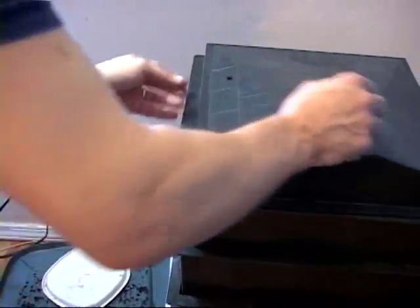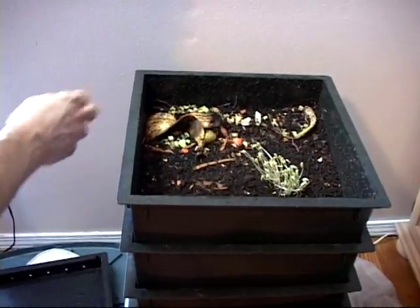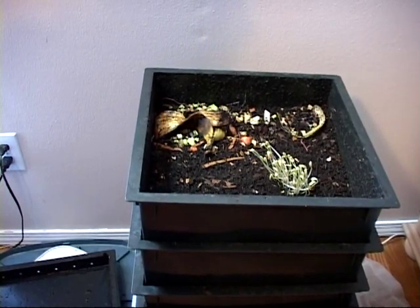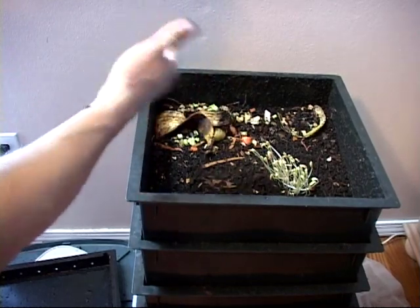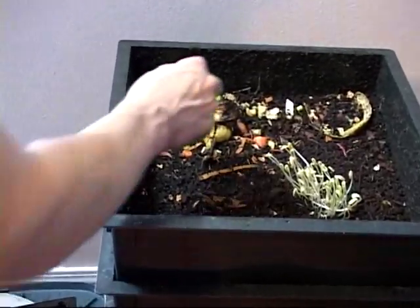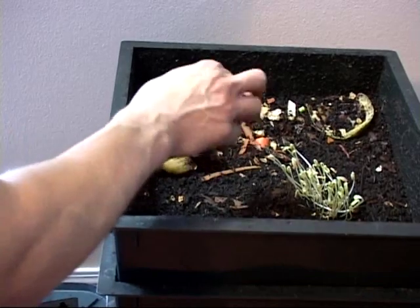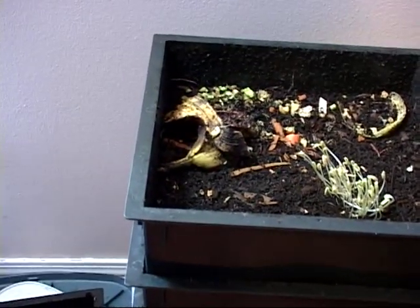Well, actually they don't have eyes — they smell it. Here is the top bin, where I put some food scraps. On my blog I'm doing an experiment where I always have buried the food, but I was wondering what would happen if I didn't bury it. Would it stink? It doesn't. It's obviously starting to rot, but the worms eat the bacteria that causes the food to smell, so it won't smell.